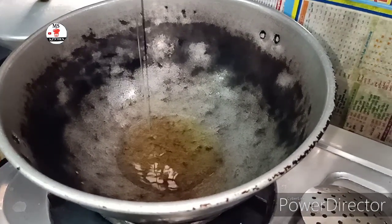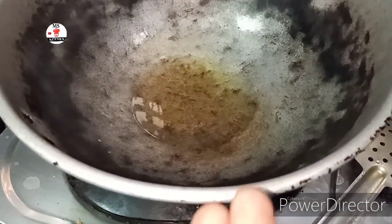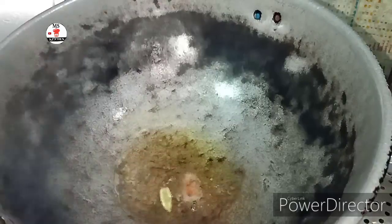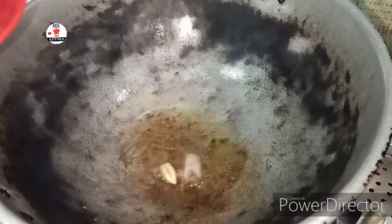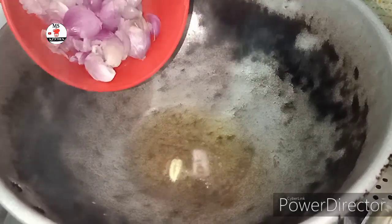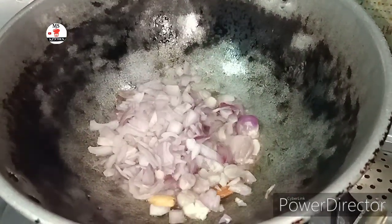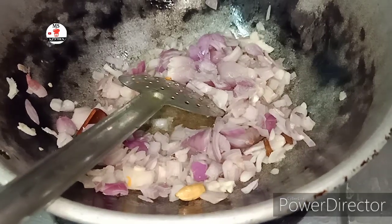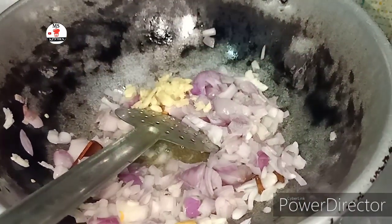We will heat the oil in a bowl. This can also be baked in a cup. We need to mix this — we can use a small cup or a small bowl. We will mix it in a bowl and make this.